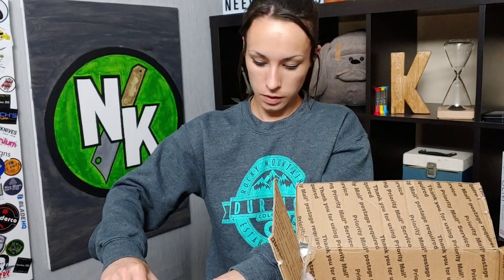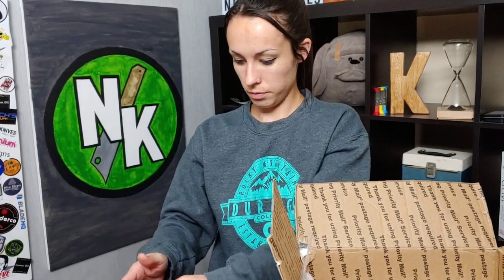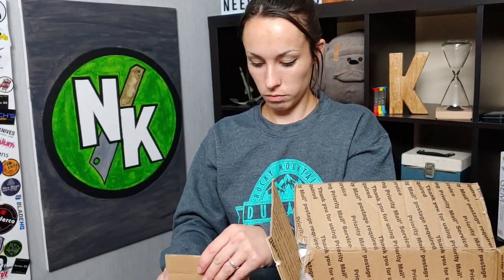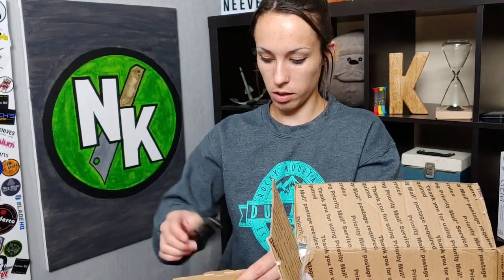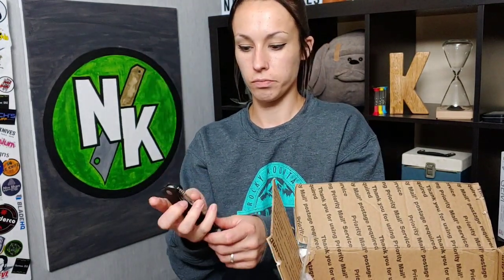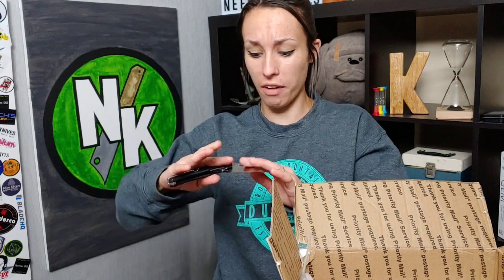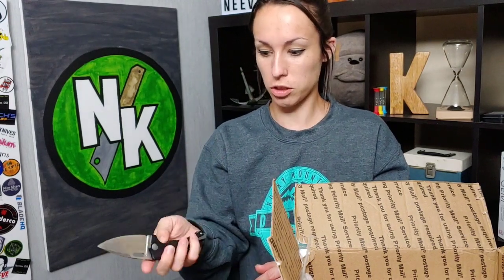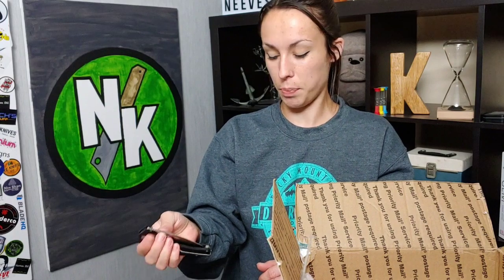Now we have another Real Steel — this is the one I'm really excited about right here. That hole is the sharpest hole I've ever felt in my life. I'm just going to roll it out. The Piercer! I've been wanting to check this thing out. Right now I'm kind of mad at the Piercer because it just scratched my nail.